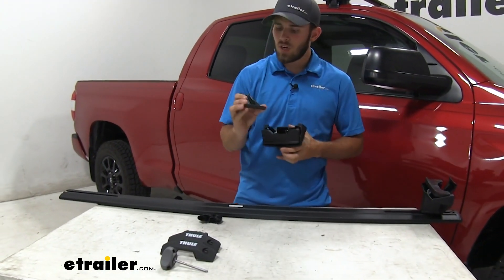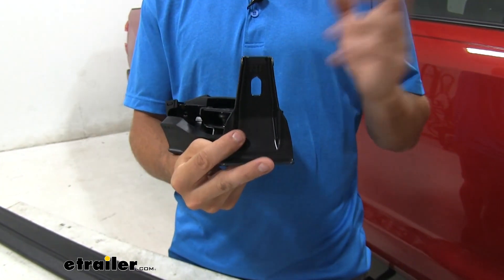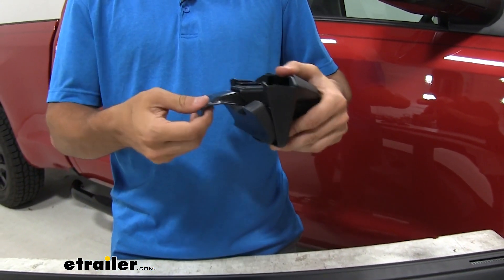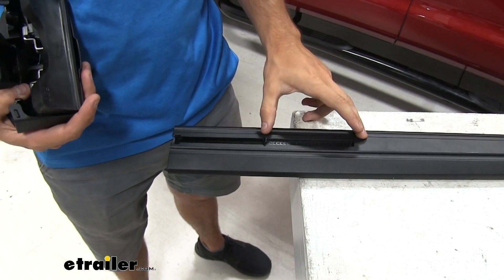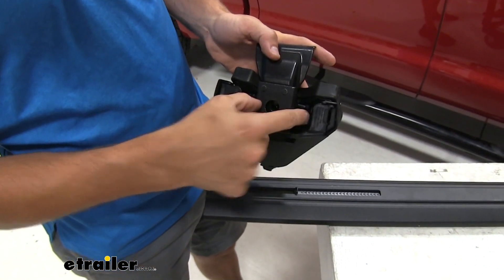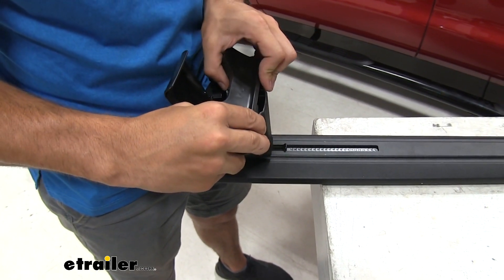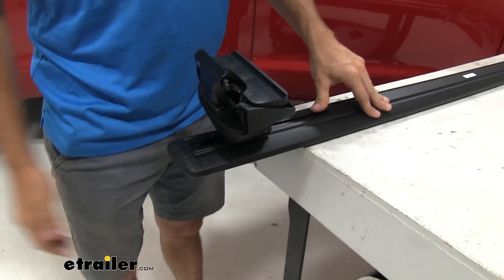Now we'll grab our hook — these are also numbered, however the hooks in this kit are all going to be the exact same, so you don't have to worry about getting a certain hook on a certain part of the roof. We're going to take the hook and push it into the slot. When you hear a click, that lets you know it's locked in place. Go ahead and try to pull on it; if it doesn't move then we can get it on our crossbar. We have our scale preset to the number specified in our instructions. Press in on the two silver buttons to unlock the channel so we can slide it into the T-track of our crossbar. Push it forward until it makes contact with the edge of the scale, then let go of the buttons — now it's locked in place. Put your end cap on.